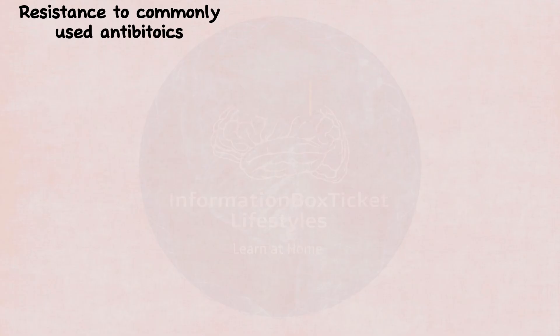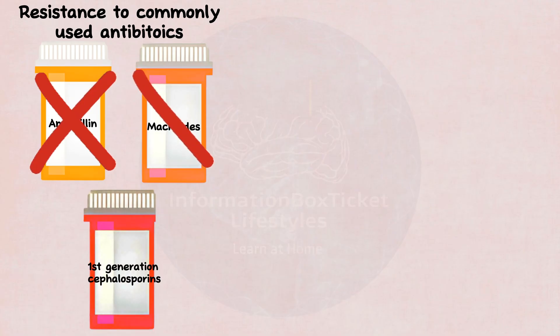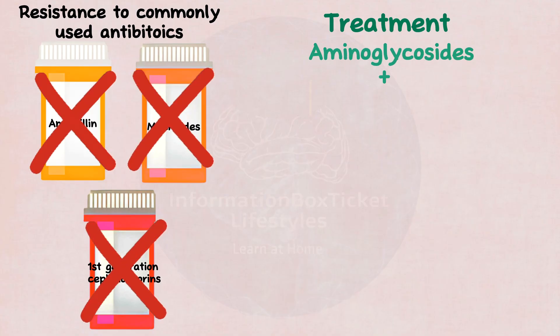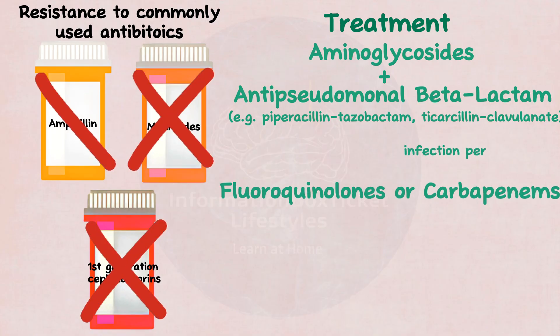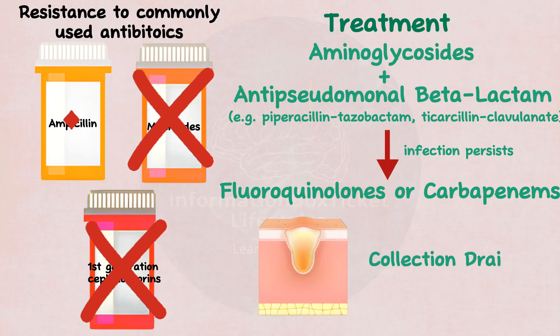Serratia marcescens has developed resistance to routinely used antibiotics such as ampicillin, macrolides, and first-generation cephalosporins. As a result, therapy consists of aminoglycosides combined with antipseudomonal beta-lactams, such as piperacillin-tazobactam and ticarcillin-clavulanate, followed by fluoroquinolones or carbapenems if the infection continues. Abscesses should also be drained.